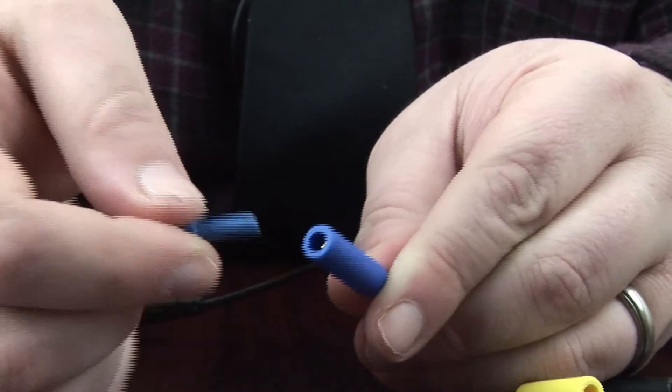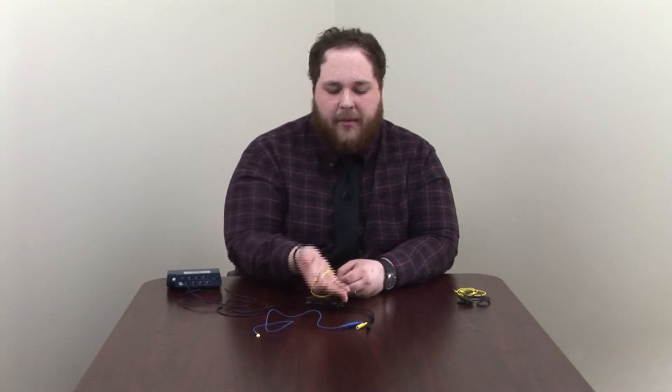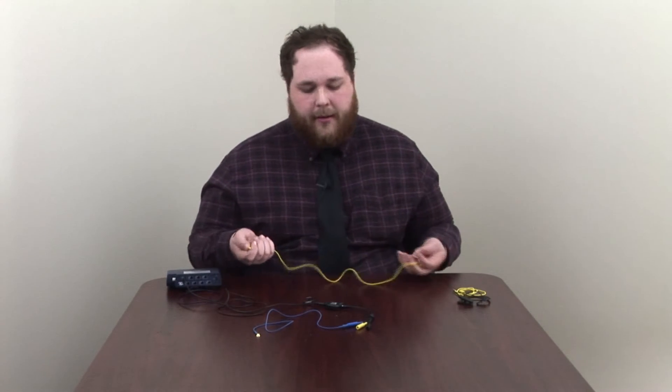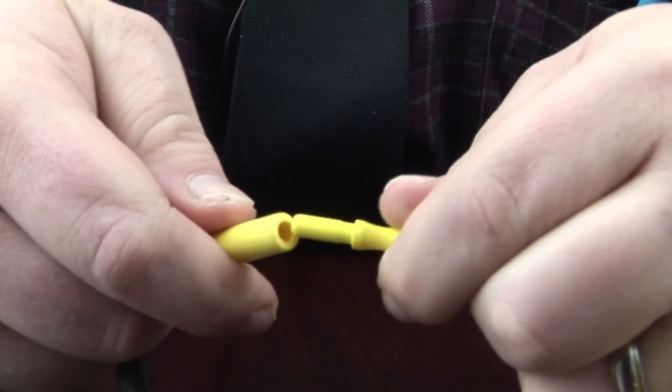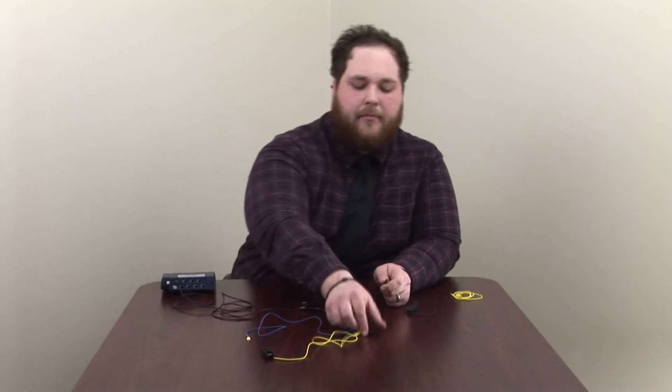Because the positive lead is blue, I've grabbed the blue cup electrode — though you don't have to. You're going to take the DIN end of the electrode and plug it into the blue DIN lead. Now we can connect the negative lead — because it's yellow, I've grabbed the yellow ear clip. This attaches the same way and just pops into place. Lastly, we hook up the reference electrode, which plugs into the black DIN lead the same way the others did.